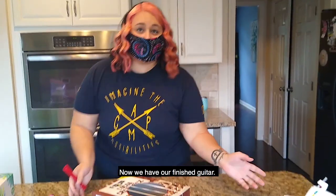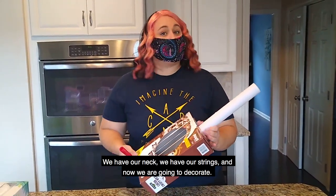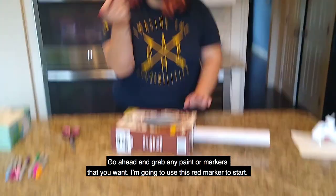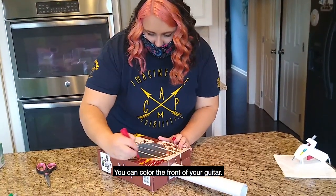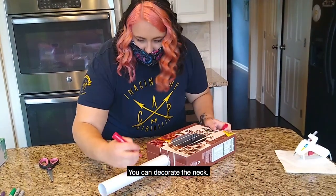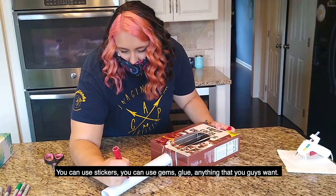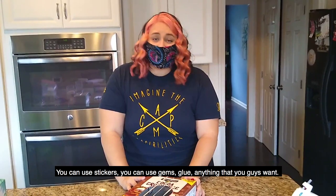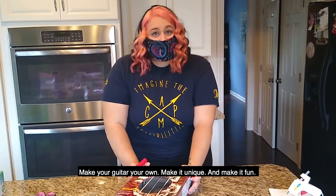Now we have our finished guitar — we have our neck, we have our strings, and now we're going to decorate. Go ahead and grab any paint or markers that you want. I'm going to use this red marker to start. You can color the front of your guitar and decorate the neck — I'm going to put my name right on here. You can use stickers, gems, glue, anything you want. Make your guitar your own, make it unique and make it fun.